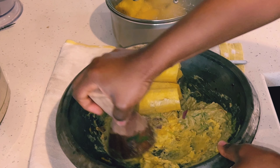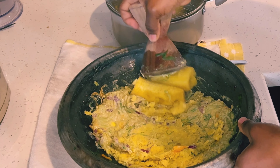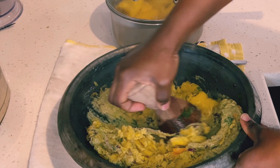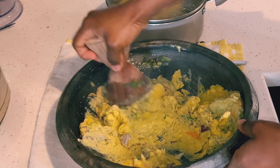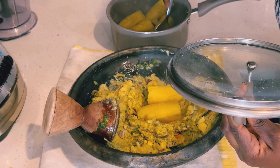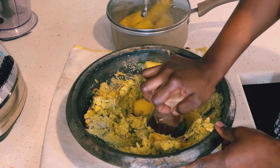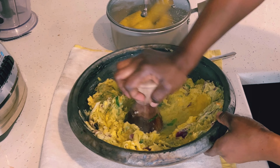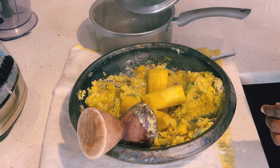When mashing your plantain, I suggest you keep it very hot — it makes it very easy to grind and it grinds very fast. When it cools down it becomes very hard to grind and you will end up with too many lumps. So please make sure your plantain stays hot. I went ahead and added the remaining plantain into the grinding pot and I'm grinding it.